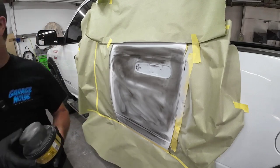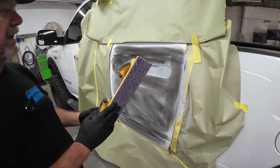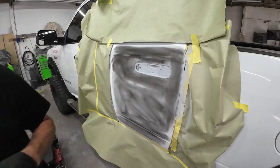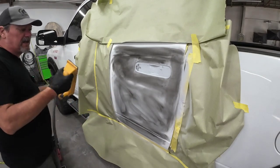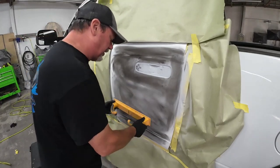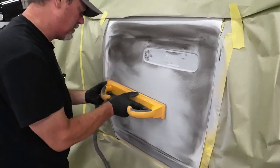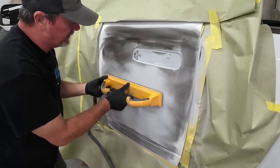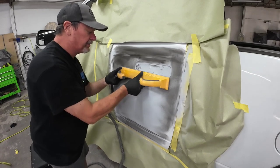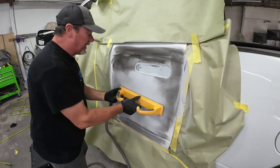We'll get some 320 grit sandpaper on a long block. I'm going to start out with this size block, and then some of these areas I'll have to use a little bit smaller block. We're going to block in an X pattern, and I'm just letting the sandpaper do the work. I'm not putting pressure on this because I want a true block. If I put too much pressure, you're going to be forcing this block flat when it may not be laying flat.